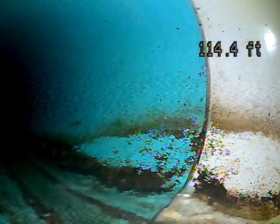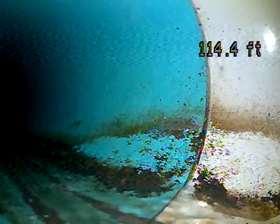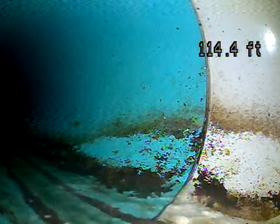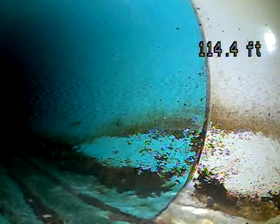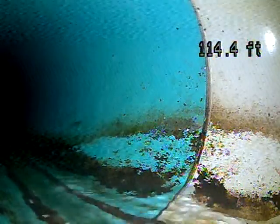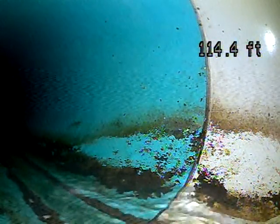This is Andrew with Jota Home Inspections. We're doing a sewer scope today here in Farmington at 1311 Citation Drive. We've got the camera pushed out 114 feet to the city connection. Now we're going to pull it back and record it and see what we find.